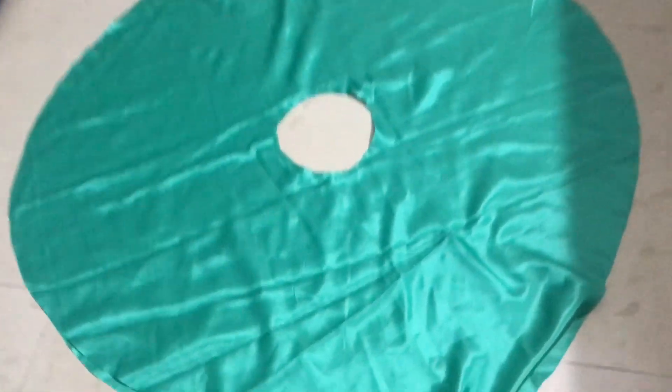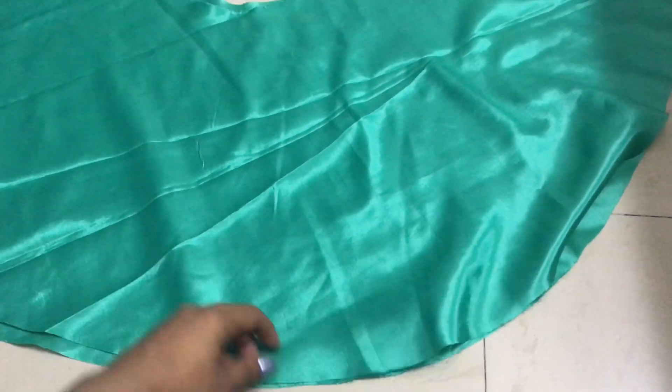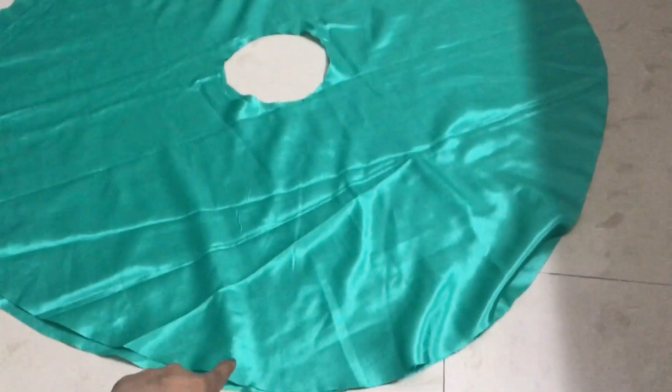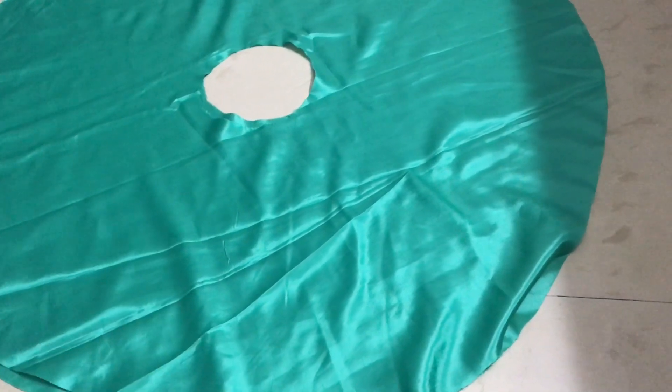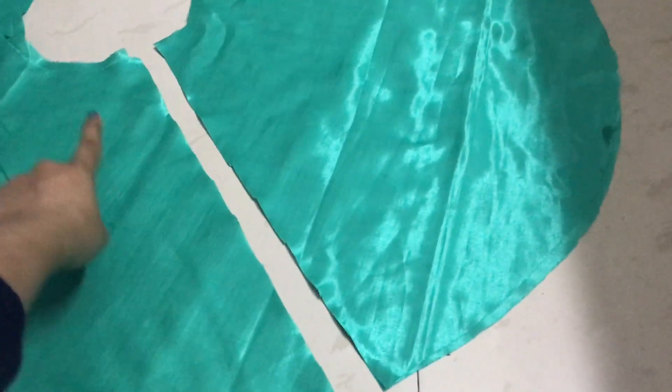If you want to use one circle, you can, but I am making two circles. I cut two circles from the fabric and stitch them together, then cut them from the machine.